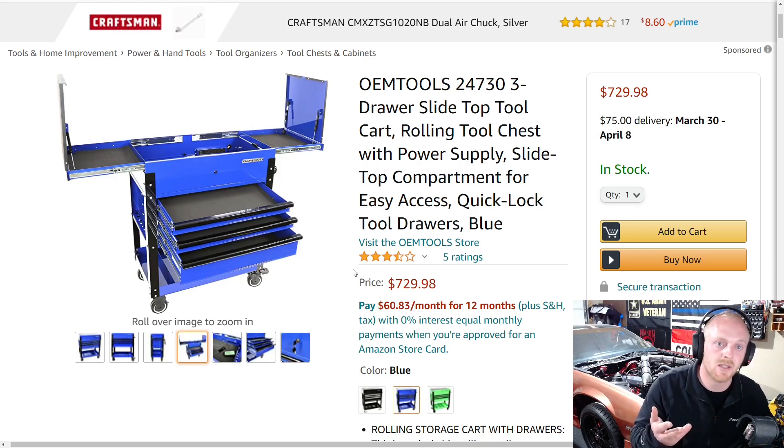Please let me know your thoughts in the comments — what do you think of the box overall, price aside? And would you purchase it once you've figured out the price? I personally would not buy this due to the price, but I like the cart. Hit that thumbs up, leave a comment down below, and if you haven't subscribed, please consider subscribing. See you guys next time.